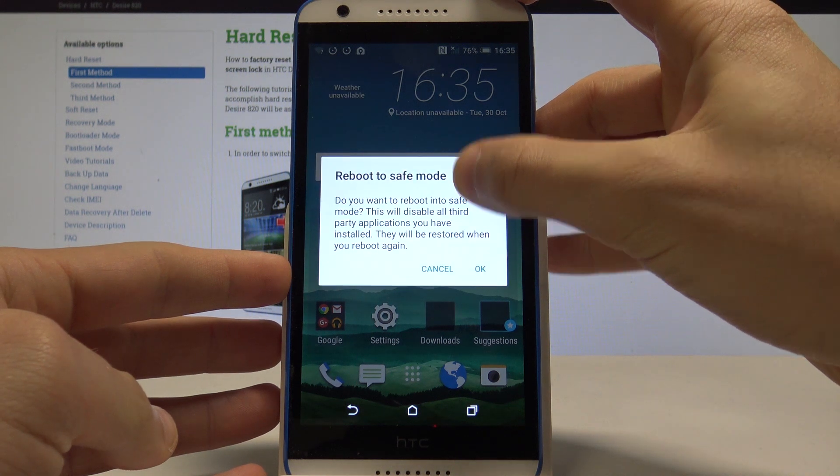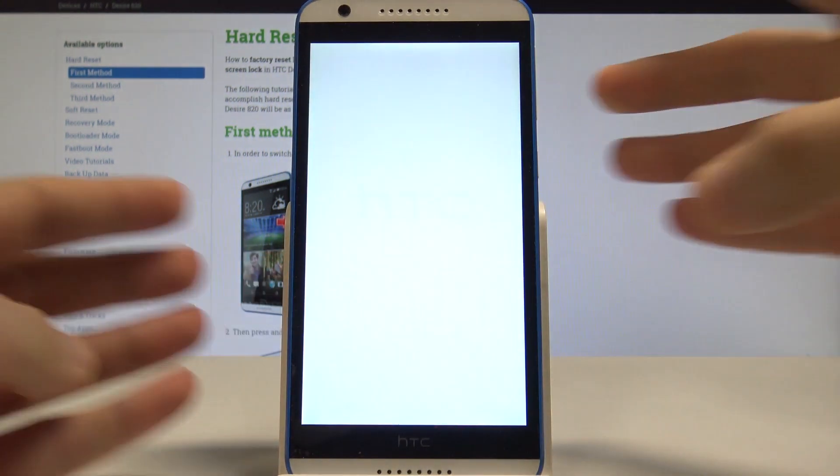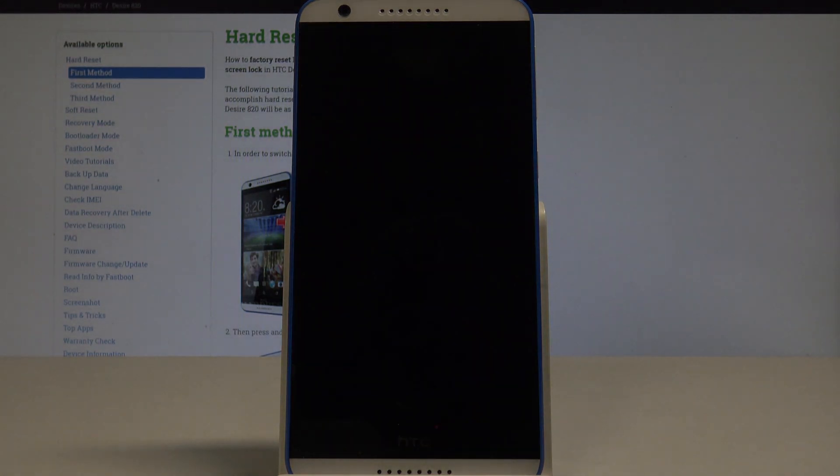From the options, let's tap on power off. Keep holding that key, then tap OK to reboot to safe mode. Now let's just wait until the device is in safe mode — you have to wait a couple of seconds.